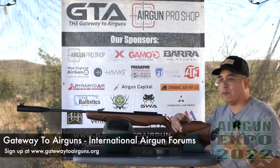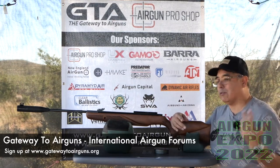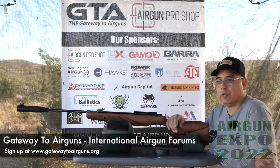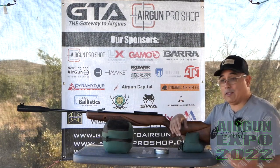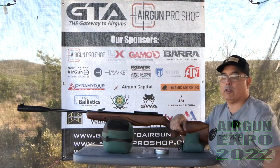Personally I like a Springer. I think it's a little softer, a little easier to cock, and it generates nearly as much power. But that's just me being old school. For you new guys, I get why you like the gas ram. This is a gas ram version of that monster that they had years ago.